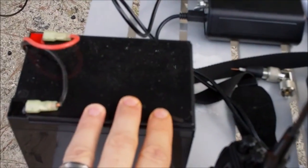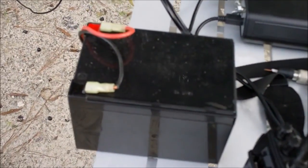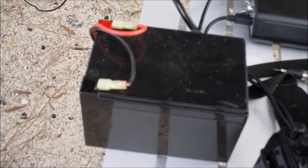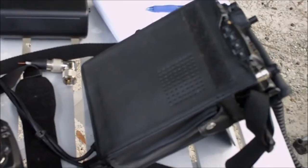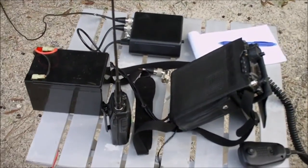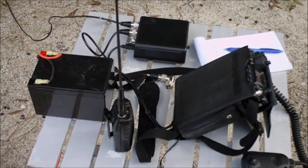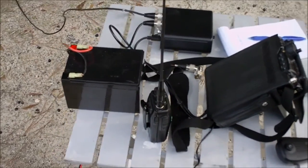I also have a 12 amp-hour sealed lead-acid battery that I use as a backup. When I run the internal battery down, that will give a good couple days of use. So going camping or something, I always carry that battery with a full charge.